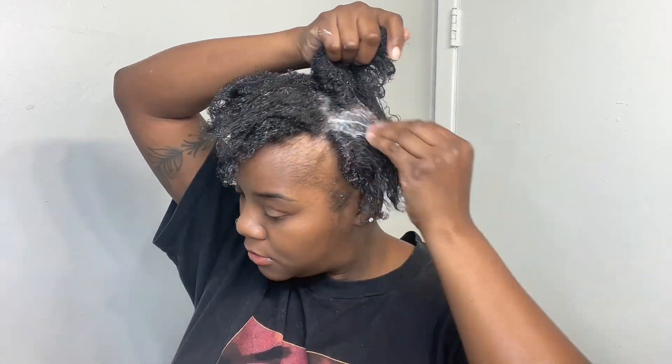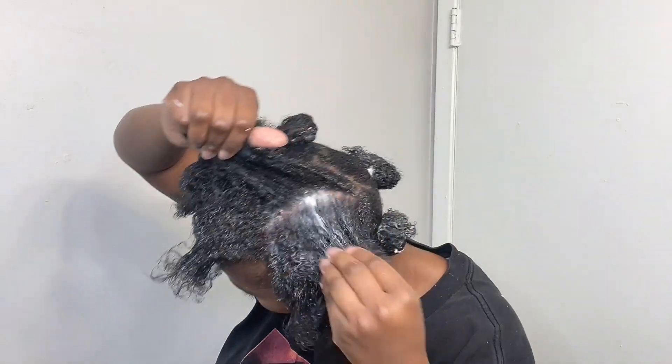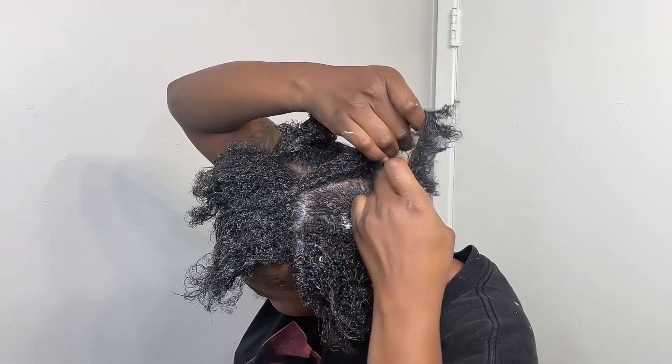I had just took down some braids, so I did give my hair a good wash. Now I am just putting on some conditioner — I'm using that TGIN, and that is some really good conditioner, guys. I would highly recommend it if you're looking for a good conditioner. I loved how it made my hair really soft afterwards.